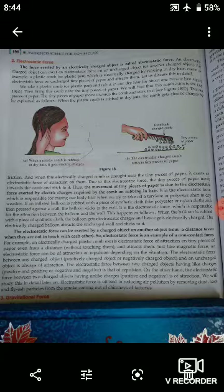جو کنگھی کی طرف ہو جائیں گے — اسے explain کیا جاتا ہے کہ plastic کو dry hair پر رگڑنے سے اس میں electric charge پیدا ہوتی ہے — friction کی وجہ سے — اور جب ہم اسے pieces of paper کے پاس رکھتے ہیں تو یہ electrostatic force of attraction exert کرتا ہے اور کاغذ کے ٹکڑے کنگھی کی طرف move ہو جاتے ہیں اور اس پر stick ہو جاتے ہیں۔